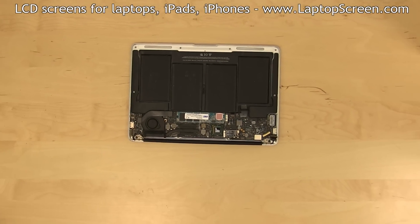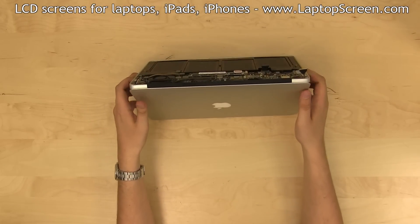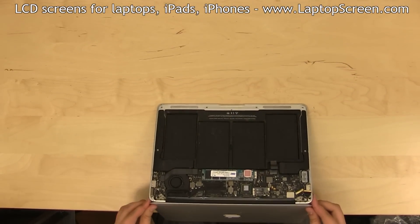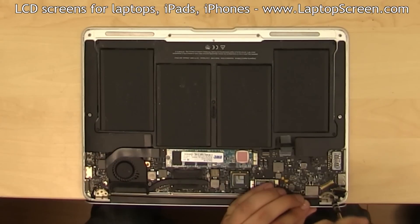Like with most MacBooks, this one needs to be opened at a 90 degree angle to lift the top cover off. It's best to hang the unit on the edge of the desk for your convenience. Remove the final two screws from the hinges.